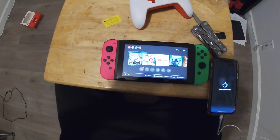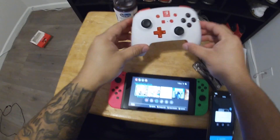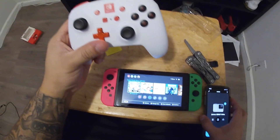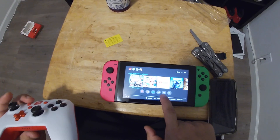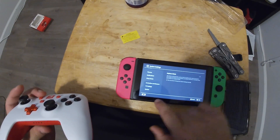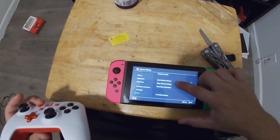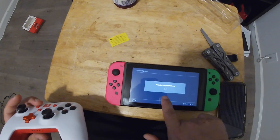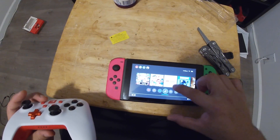I'm pairing a Nintendo Switch wireless controller. First, make sure your system is up to date with version 6.0 or higher. Go to system update — mine is 6.2, so it's good.